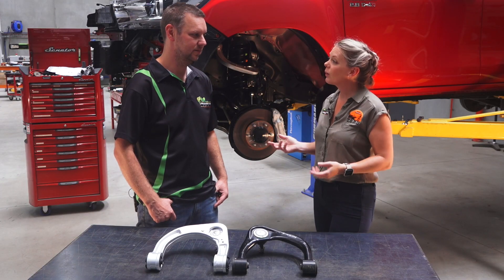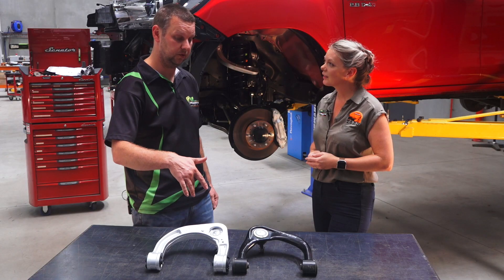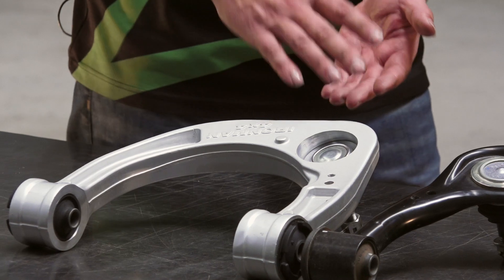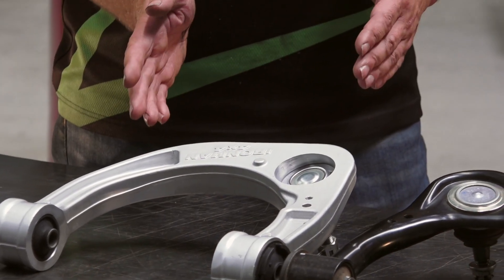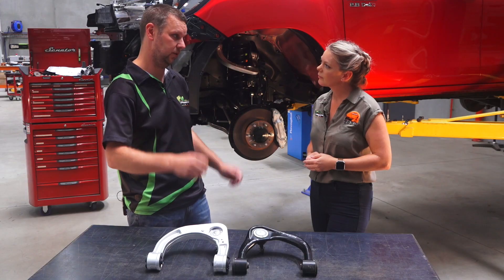In many instances, customers will also want to extract more wheel travel out of their vehicle and fit larger tyres, so the clearance around the arm has been increased to allow for this. The arm can be used anywhere from standard ride height up to around four inches of lift, if that's what the job entails.